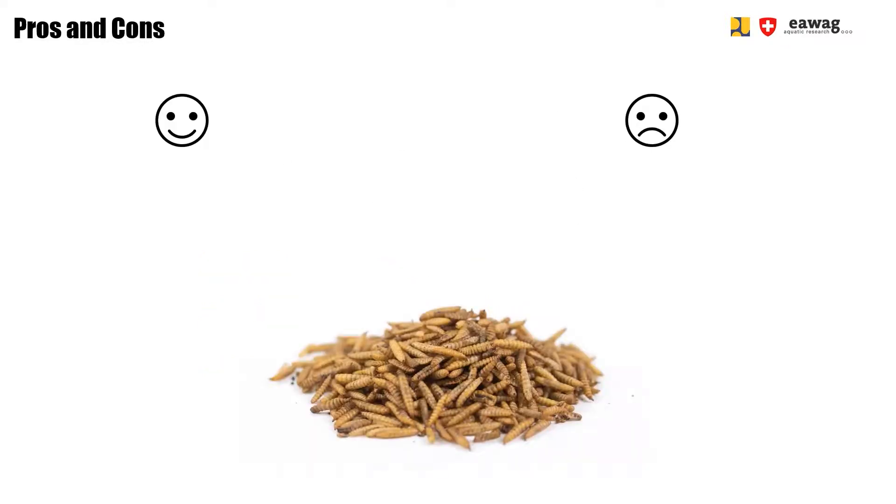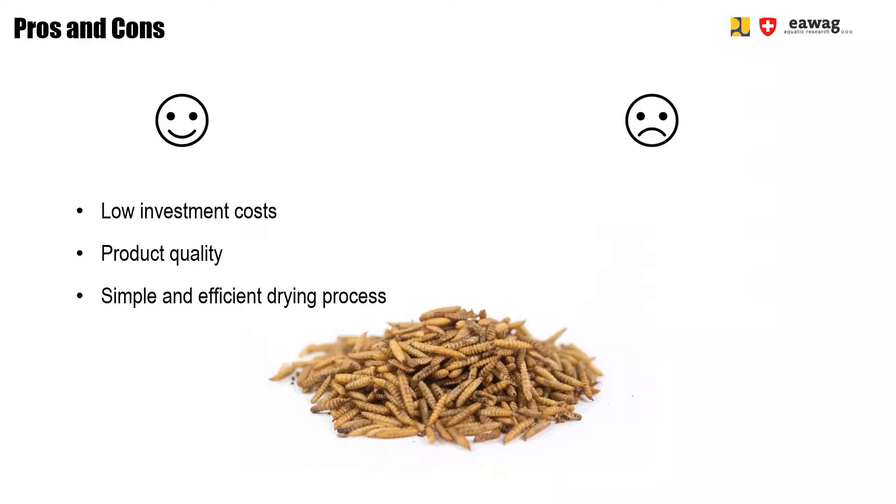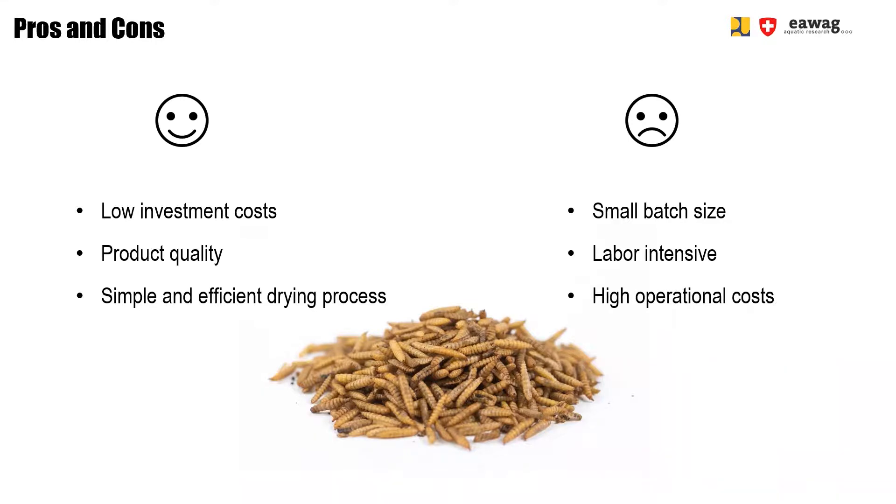Now you've learned about microwave drying BSFL. Advantages of this method are the low investment cost, very good product quality, and its simple and efficient process. Downsides are the small batch size, which makes it a very labor-intensive process. Also, you need electricity, which further increases the operational costs.